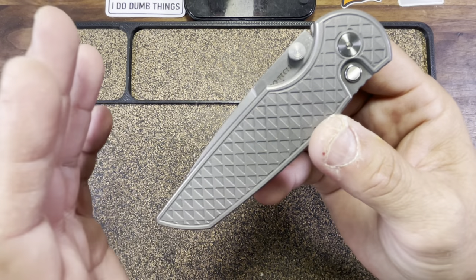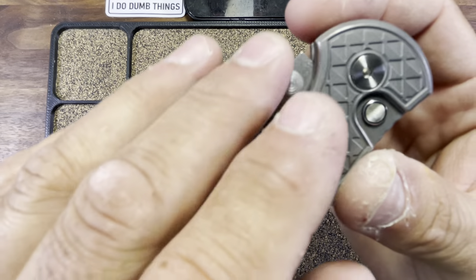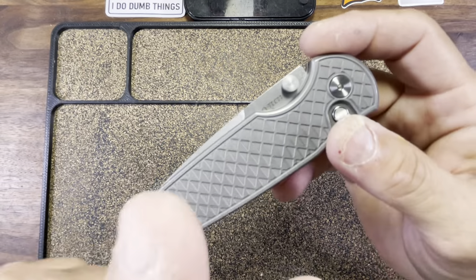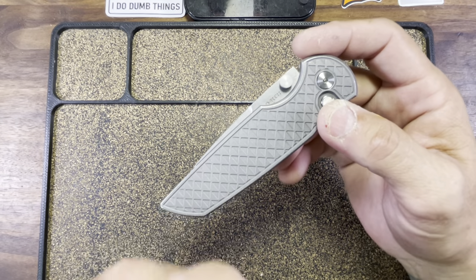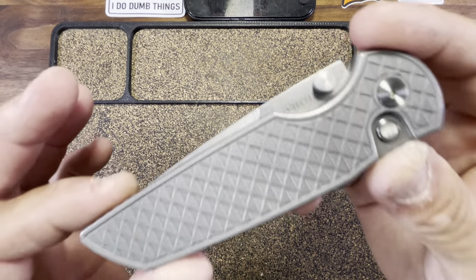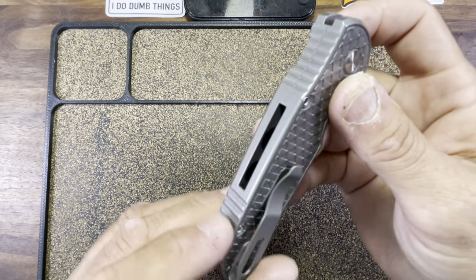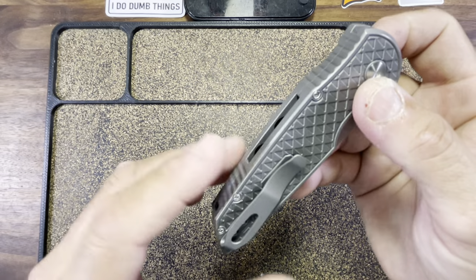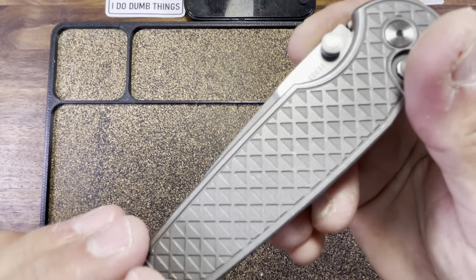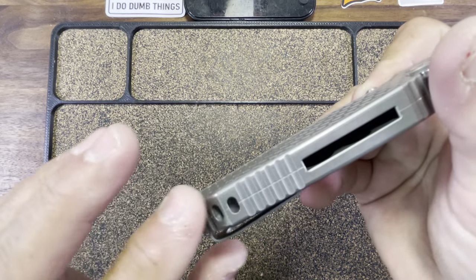First off, it's a manual. I think ProTech needs to give us more of these. They had the Mordax and the Malibu in the past. We get a nice set of robust tits for deployment — that is actually the first time they've used tits on one of their manuals. The handle is rather weighty, coming in at 6.7 ounces. This is solid, high grade stainless steel. The pattern is called relic — looks like a bunch of triangles. We've got some nice jimping there on the spine as well.